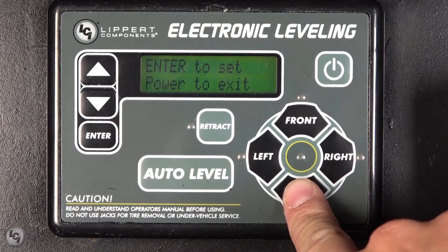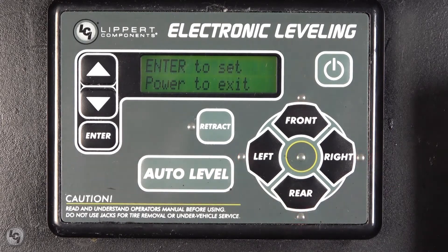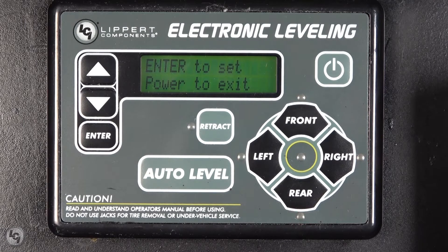At this time, you can manually level out the coach from the direction pad options. Raise the coach by pressing front, rear, left, or right. Or retract aside by pressing the retract button and pressing your direction buttons once the retract LED is lit up.